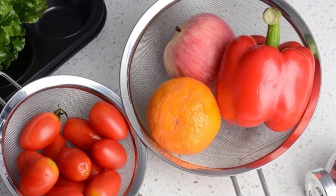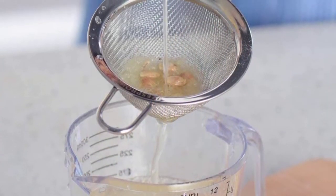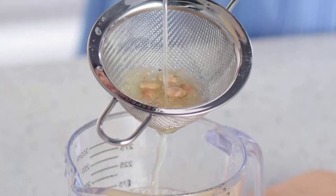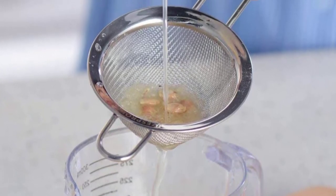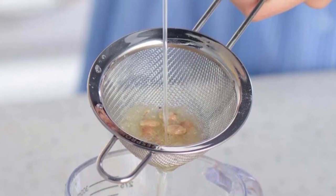It has a classic design and is convenient to use, whether draining or boiling. It is lightweight and compact enough to store in a kitchen cupboard or hang. The mirrored, burr-free mesh screen won't scratch your hand while you use it. This set of three ensures you always have the right strainer for the job.